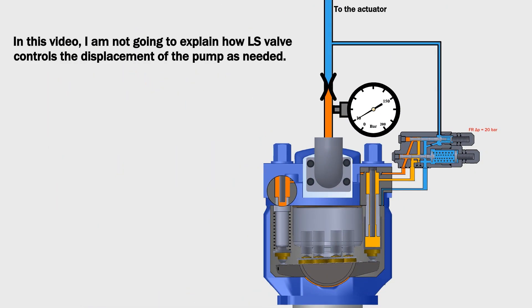In this video, I'm not going to explain how the LS valve controls the displacement of the pump as needed. In my next video, I will try to explain it.